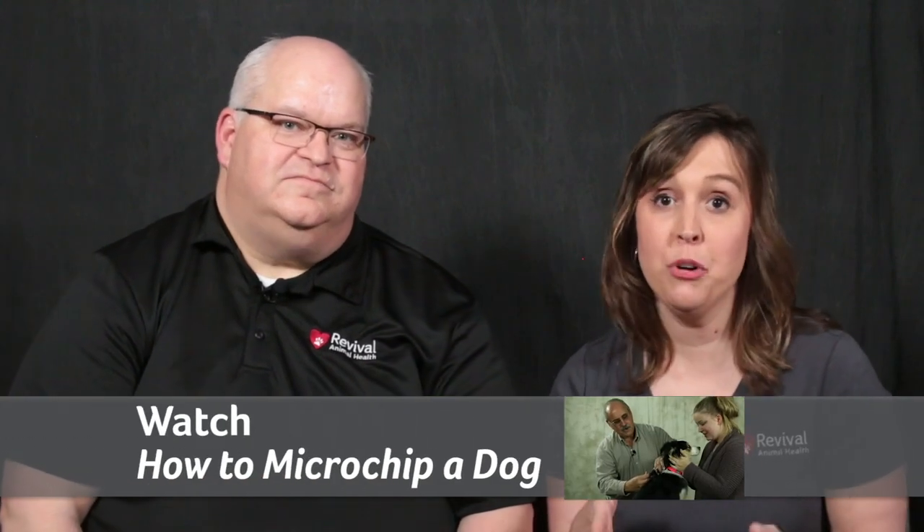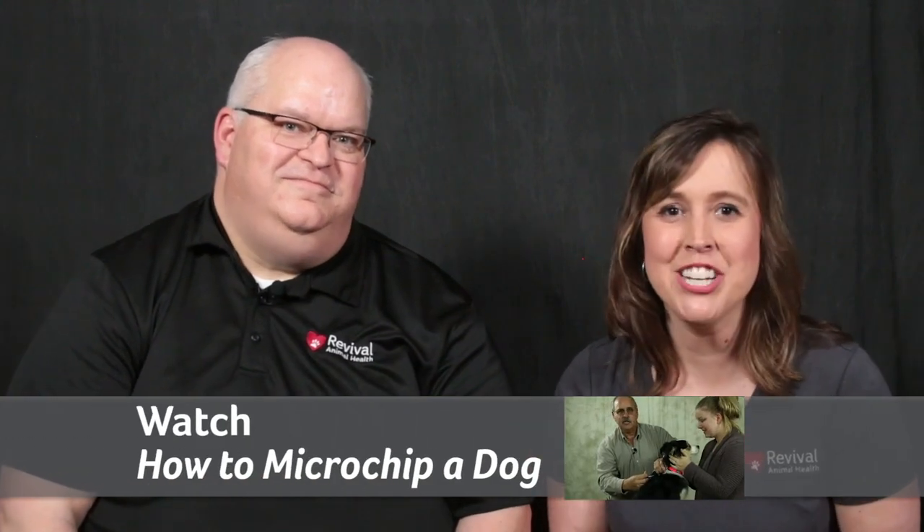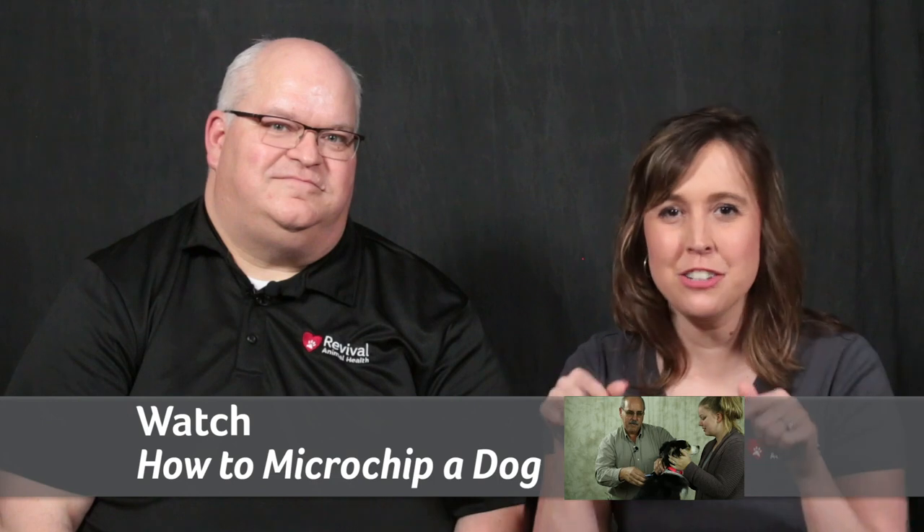What about how to microchip, and what are some good resources? You can do it yourself — I recommend checking out the video 'How to Microchip a Dog.' Or if you aren't comfortable inserting a microchip yourself, you can always contact your veterinarian. A link to that video is in the description below.